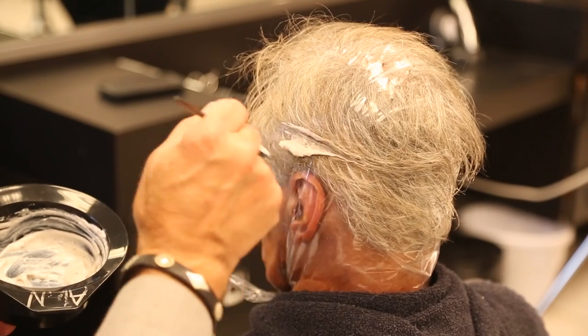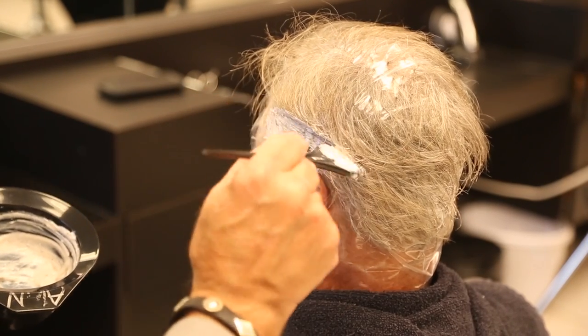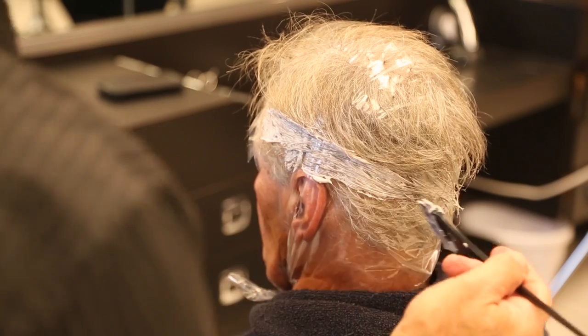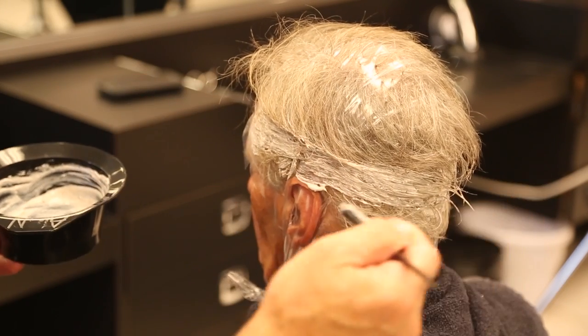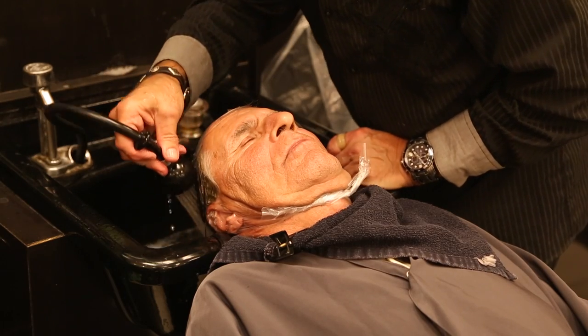I'm going to use the temporary color for the low lights and I'm going to leave it on for 20 to 25 minutes, and then I'm going to just wash it out, take the cap off and cut in style.